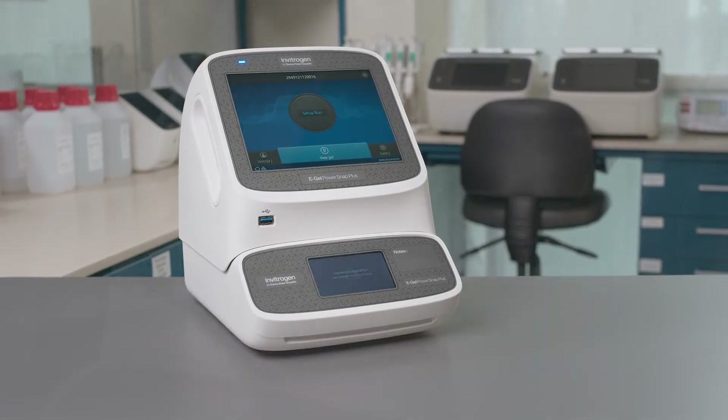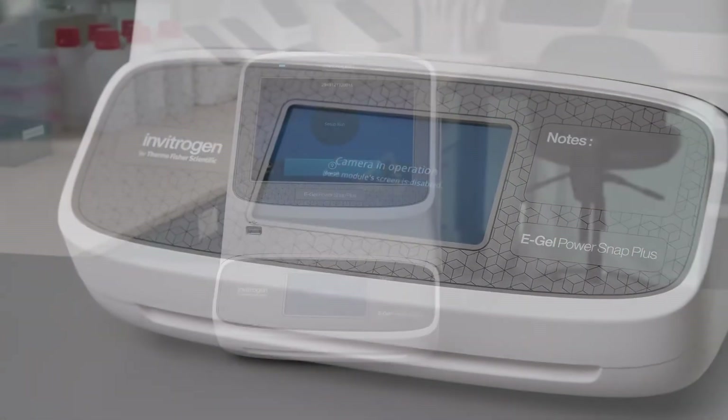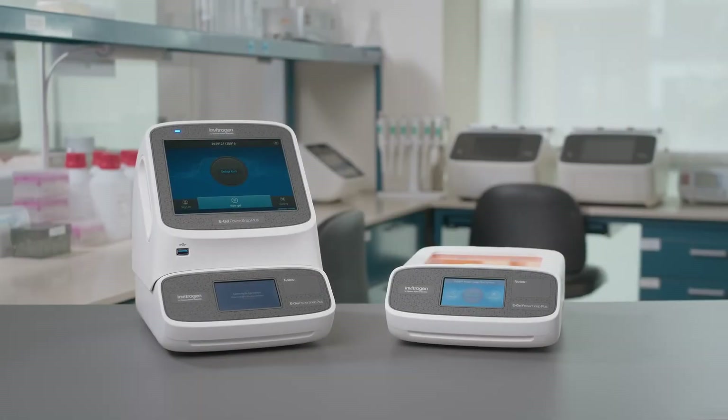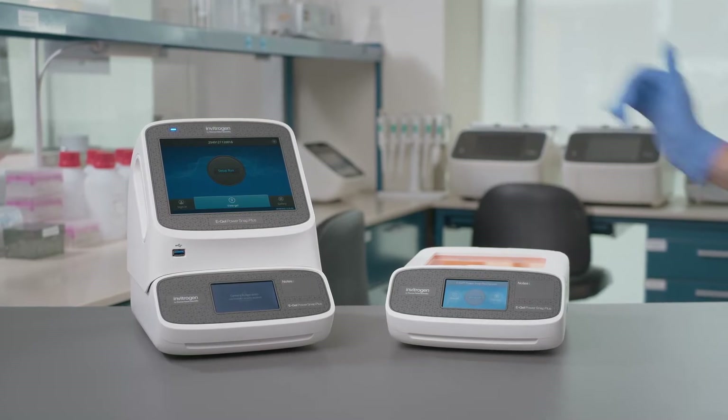The Invitrogen eGel PowerSnap Plus electrophoresis system is the newest addition to our line of eGel PowerSnap products for electrophoresis users. It is a modular system that consists of an electrophoresis device and a camera module.